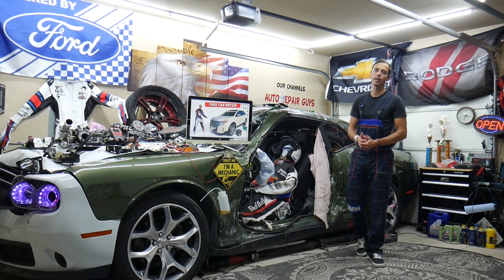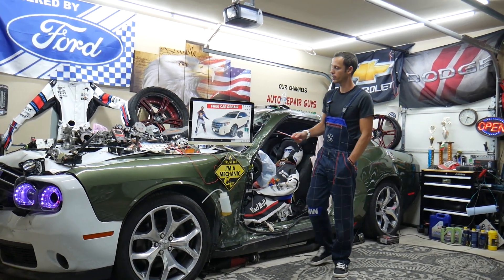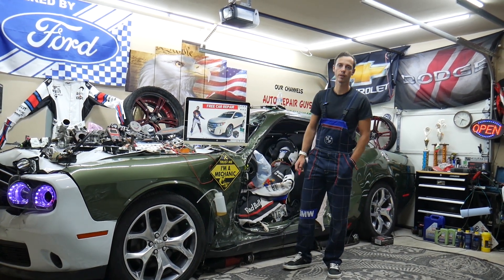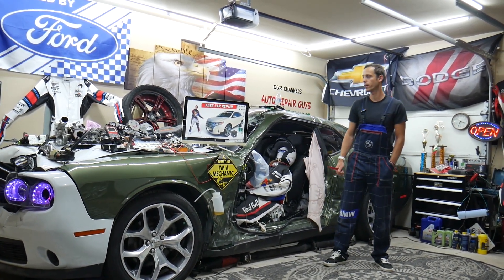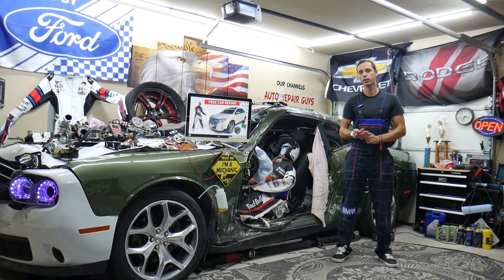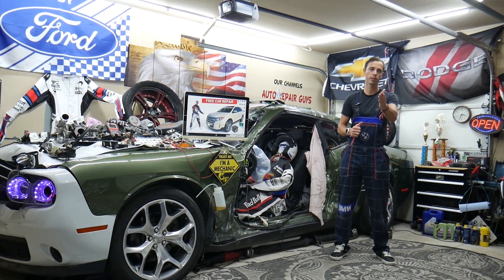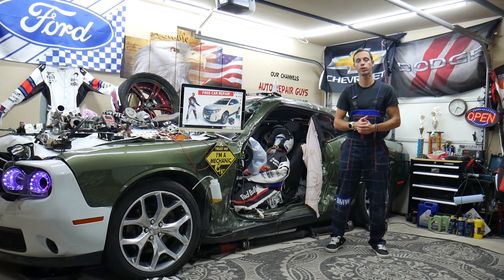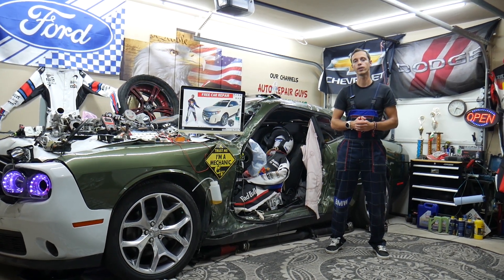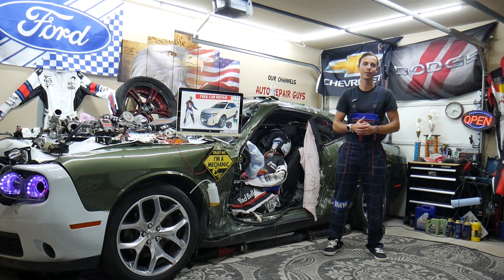Hey guys, welcome back to Free Car Repair. Thank you for watching and subscribing to the channel. Today's video will be super helpful for any of you guys having a Ford Edge, that generation from year 2010 to 2014, if you need to find where the trailer tail lights fuse is located, which fuse controls the trailer tail lights, where you can find it on the Ford Edge, and where you can buy cheap parts, tools, and fuses at a good price with quick shipping. Make sure to stay until the end.